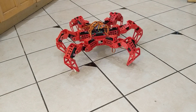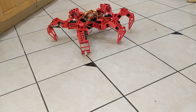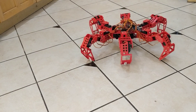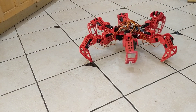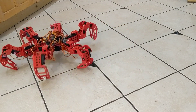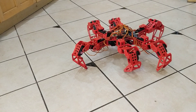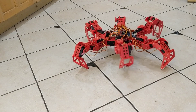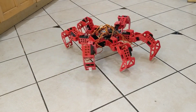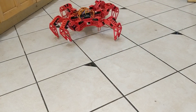It has other walking gaits. This one is called ripple gait — that's ripple gate, it's pretty slow. And then there's wave gate, where the legs move in a wave. And then there's tetrapod gate, where it has four legs on the ground and two moving. So it's kind of like tripod gate, but tripod gate seems to be the most useful, or the fastest at least.